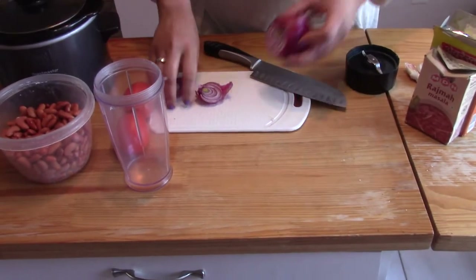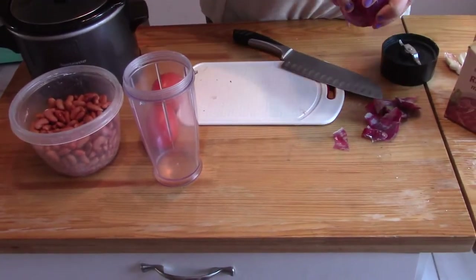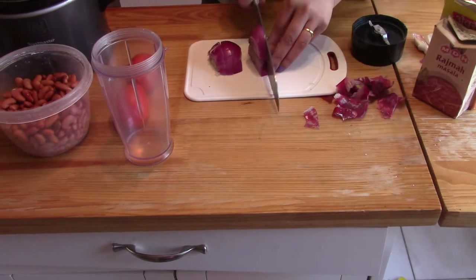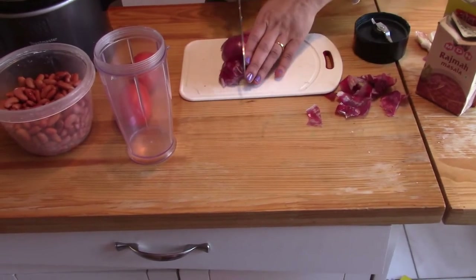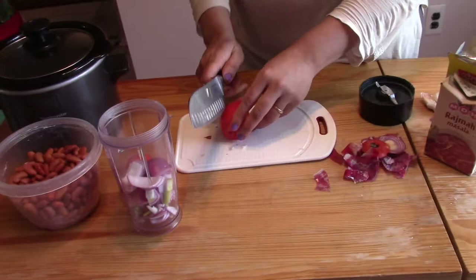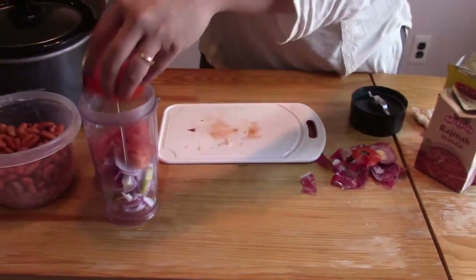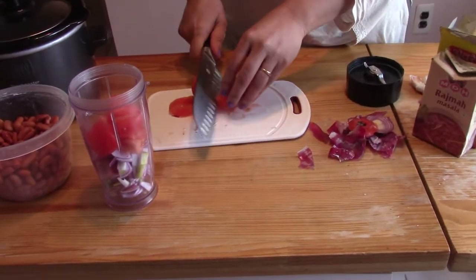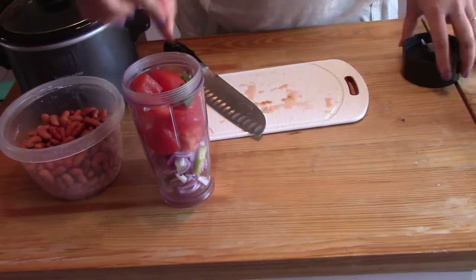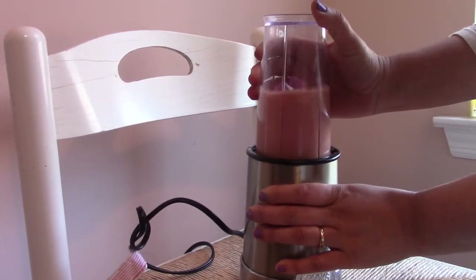I'm just going to chop the onion in cubes. You need to make a puree of onions, tomatoes, and green chilli. So put the diced onions and tomatoes in the blender jar, add the green chilli, and make a fine puree.